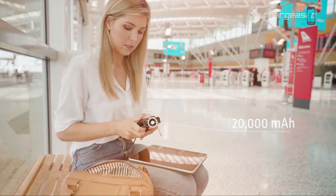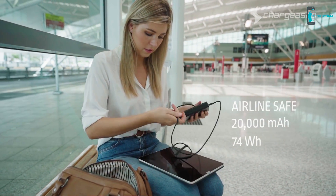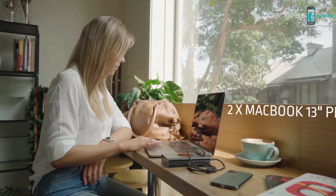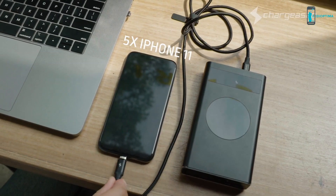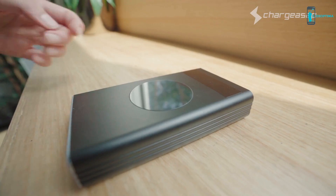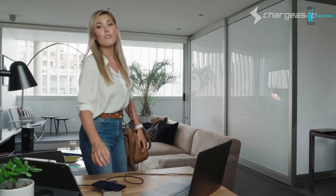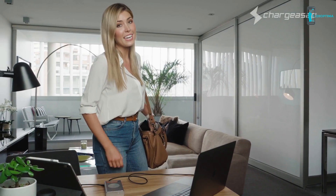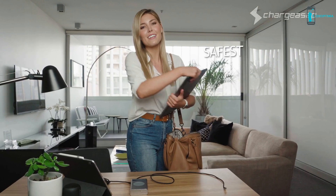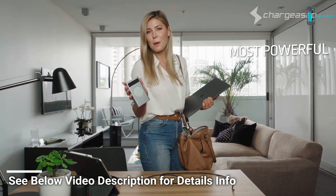With a battery capacity of 20,000 mAh or 74 Wh, Flash is safe for airline travel. It doubles the battery life of your 13-inch MacBook Pro or provides up to five times the battery of the latest smartphones such as the iPhone 11. Flash is compact and light enough to bring wherever you need power. Charge in a Flash — the world's most versatile, fastest, safest, longest-lasting and most powerful power bank. Flash by Charge ASAP.